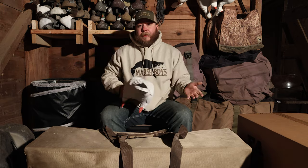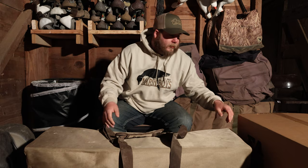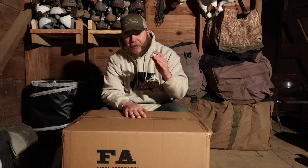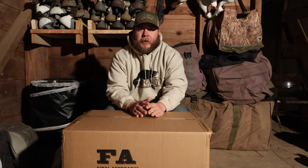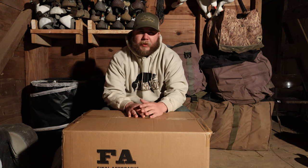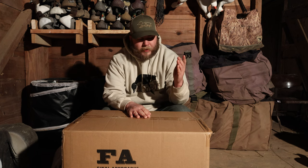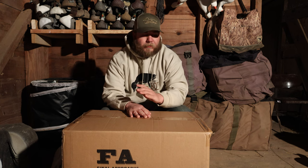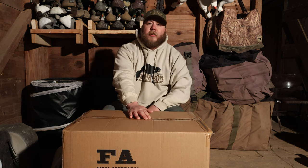This is kind of an unboxing video also. In front of me I have the Final Approach snow goose live full bodies. Right now on Rogers I'm getting them for a hundred and twenty dollars — they're on sale, normally they're $125, and Rogers does offer free shipping over a certain threshold. For the price point, a hundred and twenty dollars going the full body route, I don't think you can beat them.